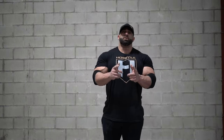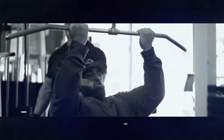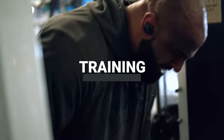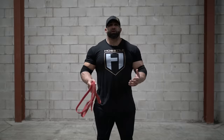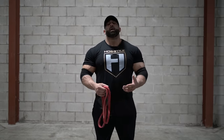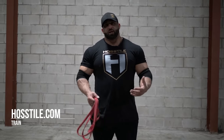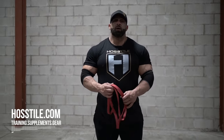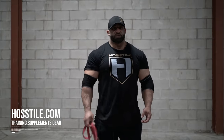Hey guys, we're back today and today we're going to blast arms. Alright guys, so we're back with another home band workout. I am not at home as you can see — I'm at the studio. I have a friend that lets me in to do some work here and there, but I'm going to show you guys what you can do at home for an arm workout with just some bands.